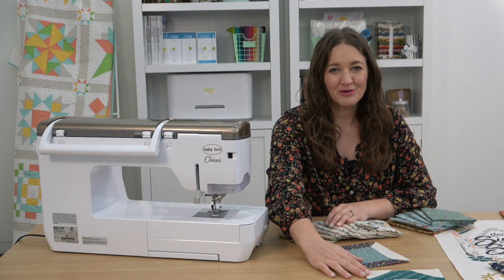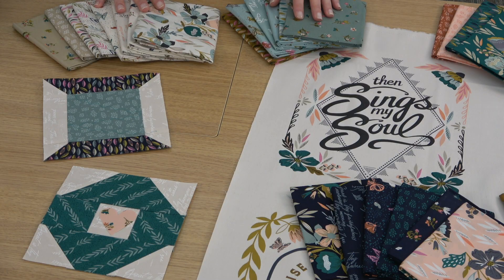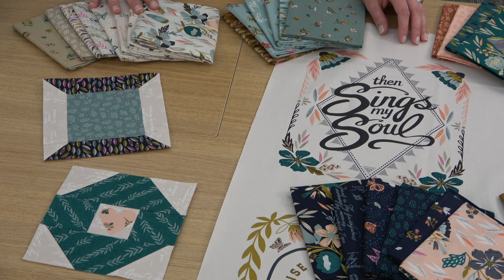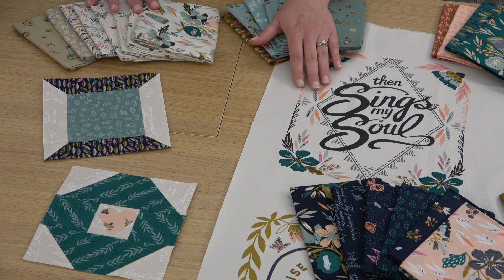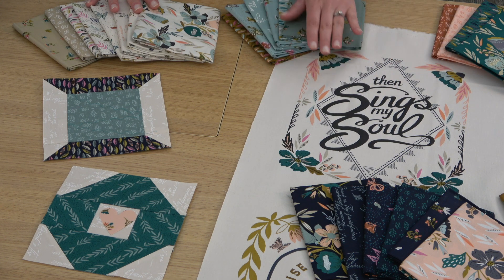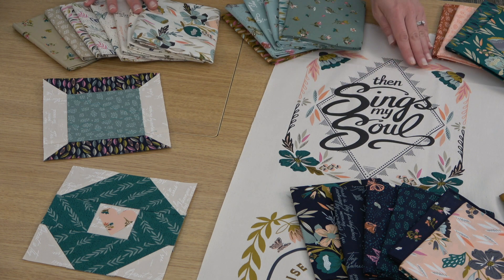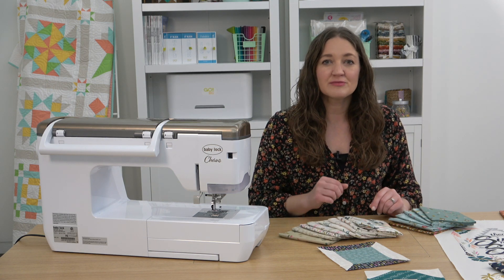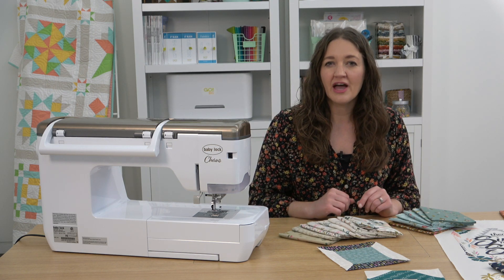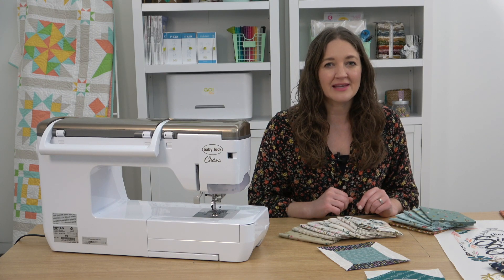Here are my two completed blocks along with more of this gorgeous collection that I was sewing with today. It's called Songbook, A New Page by Fancy That Design House and Co. for Moda Fabrics. This is a gorgeous line with florals and butterflies and of course that beautiful quote panel — this is a larger size than what we cut up for the smaller block earlier, and I just love the details on these. Once you've finished customizing your two blocks, please share them with us in our Facebook group or on Instagram with the hashtag APQ Blast from the Past. Happy sewing!